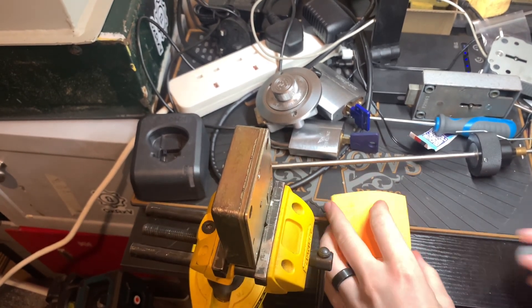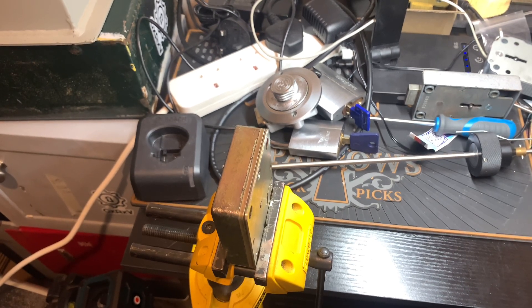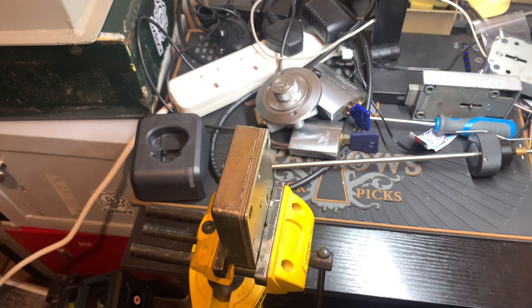I'll just have a quick look inside. This is a nine lever with an all S2. The back lever is as high as the bolt thrower, so no compression.